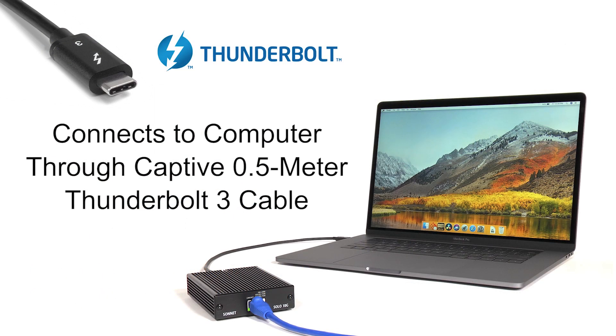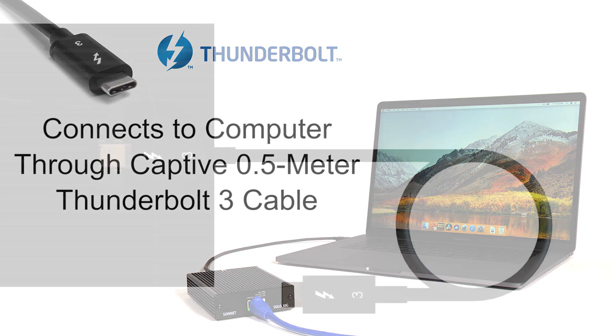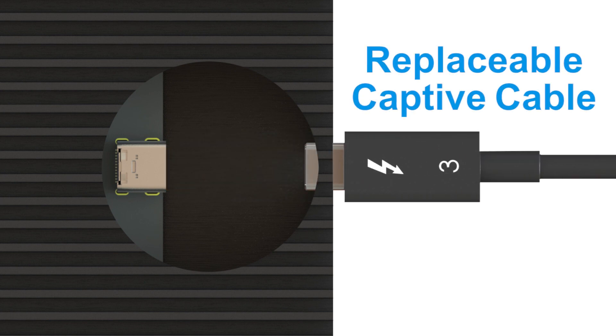The adapter connects to your computer through its captive Thunderbolt 3 cable. Should the cable ever break, you can easily replace it with a Sonnet-approved cable.